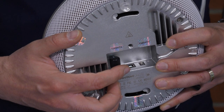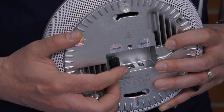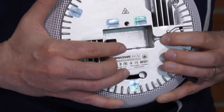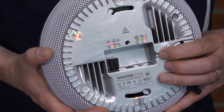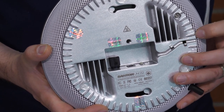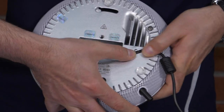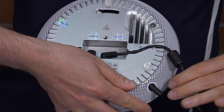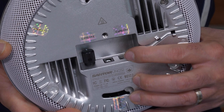Right next to that, we have the jack for the power cord. It is important to use this small channel to route the power cord through. This will hold the cord snug and reduce the possibility of any damage.